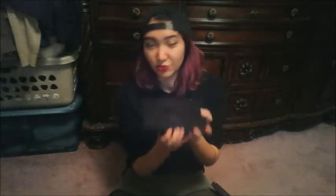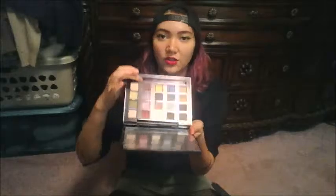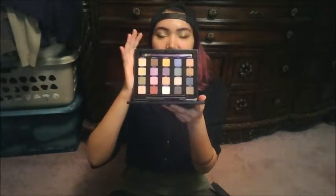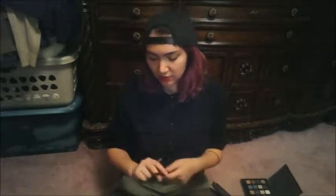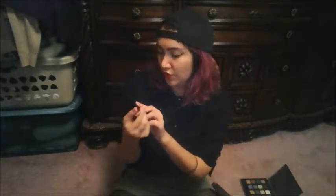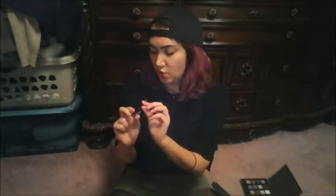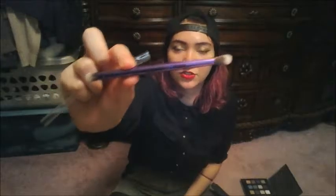While the Electric palette has a magnetic closure, this one has a little snap button. The brush that comes with it is a metallic purple and says UD 20 on it — it doesn't feel quite as soft as the Electric palette's brush, but it still feels good.